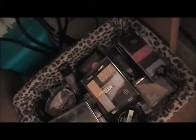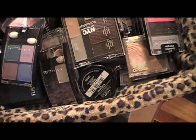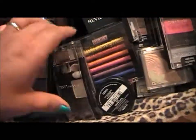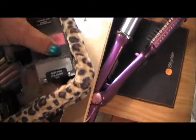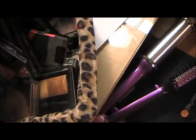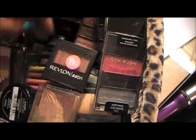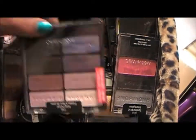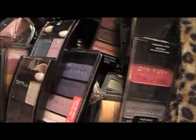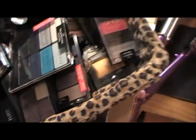In this one here is where I keep some loose shadows and stuff — basically a container full of Wet and Wild little palettes, Bitch Slap Cosmetics, some Flirts, and so on and so forth.